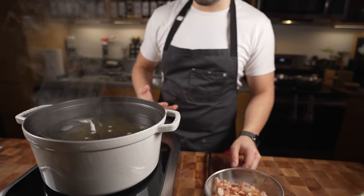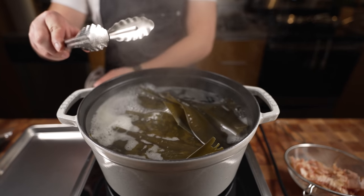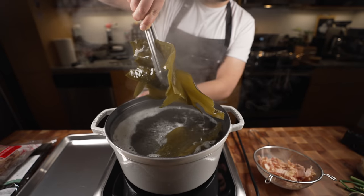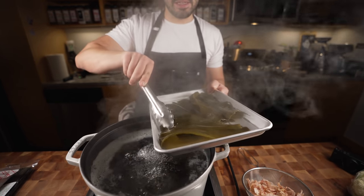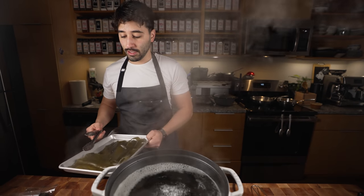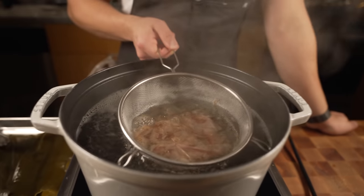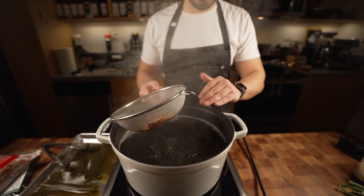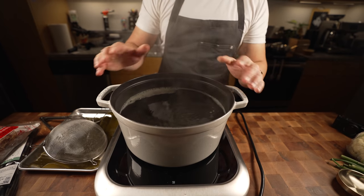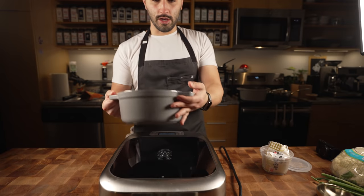Once it comes to a boil we remove the kombu — don't throw this away, you can reuse it, and you can also dry it out and fry it into a tasty chip snack. Now drop the bonito flakes in and let them go for about 30 to 45 seconds. This is why I want a mesh strainer — to easily remove them. Now we're left with what's called dashi, a type of stock. Set the dashi aside; you can chill it off and hold it for later.